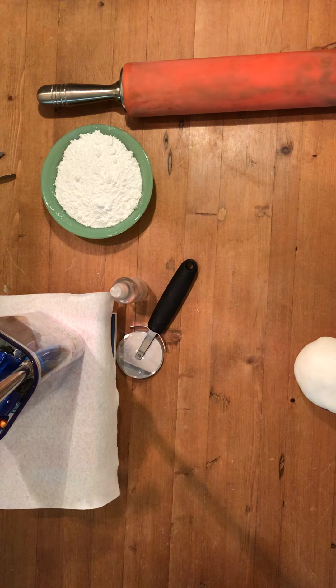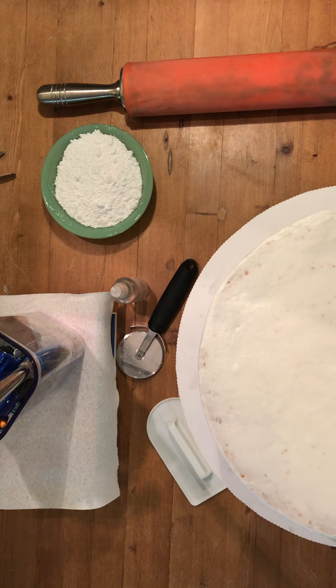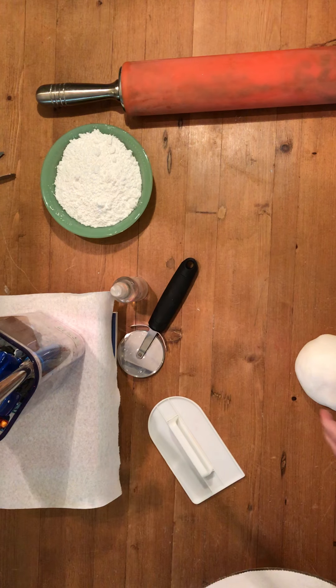Hello all and welcome back. We are now at the point where we're going to take our beautiful cake that we just crumb coated. It's been sitting for about 45 minutes so the icing is set really well, and we are going to now cover it in fondant.